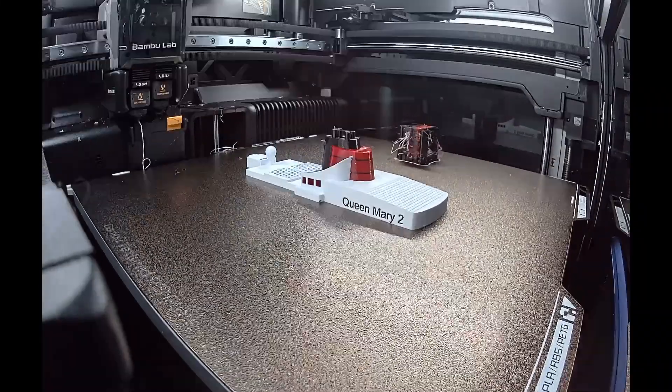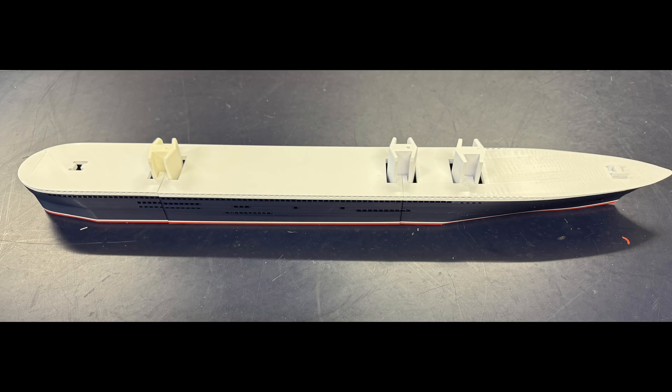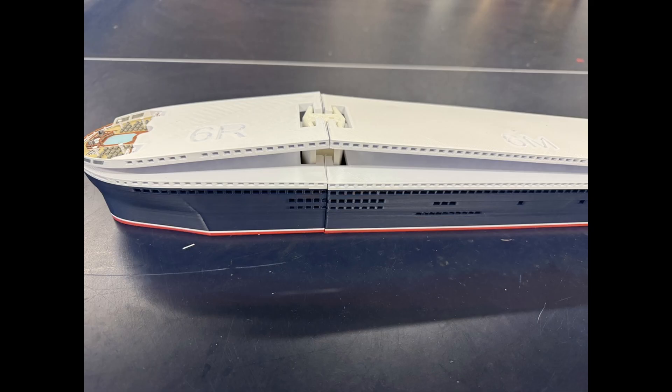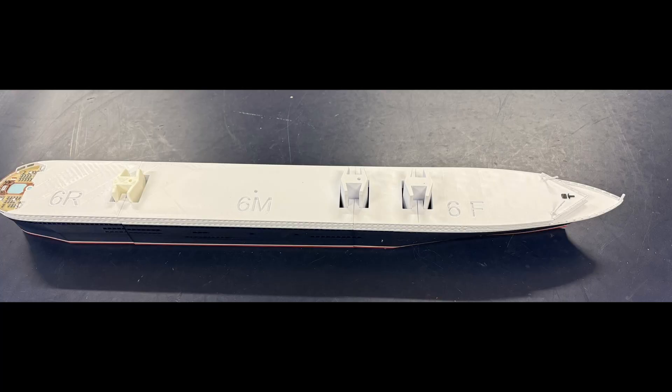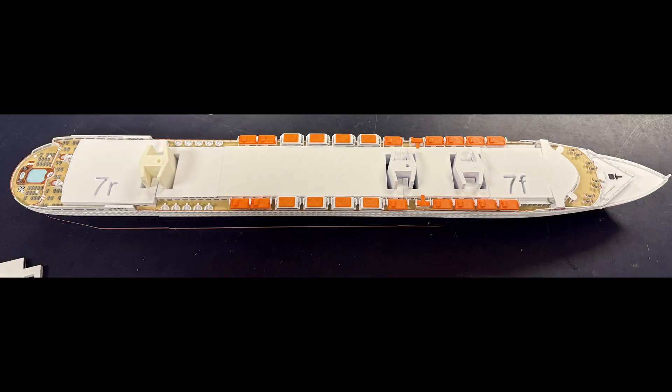I used an X1C for the simpler parts and an H2D for the more complicated parts. As each section finished printing, I started slotting them together a deck at a time, mostly using spring ET connectors. One advantage of printing the model a deck at a time is that overhangs can be completely eliminated and therefore supports are not needed.